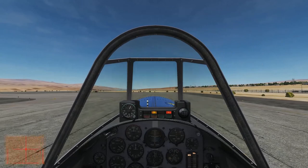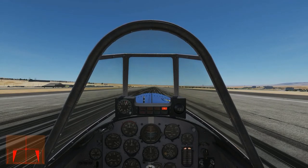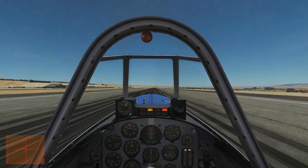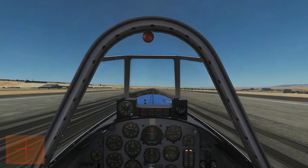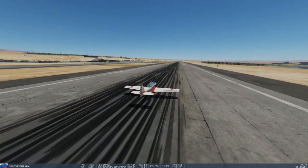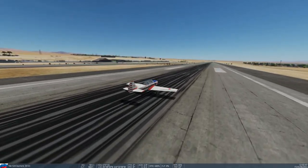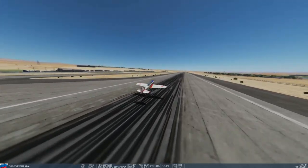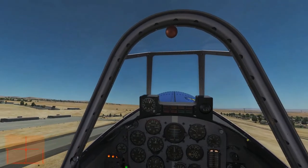Now we'll jump ahead to the runway. We're lined up, I've reset the G-meter and set the altimeter to zero, and we're ready to go. As we accelerate down the runway, keep in mind torque pulls the nose to the right in this aircraft. As we depart, I'll bring up the kneeboard so we can review the steps while we climb up.